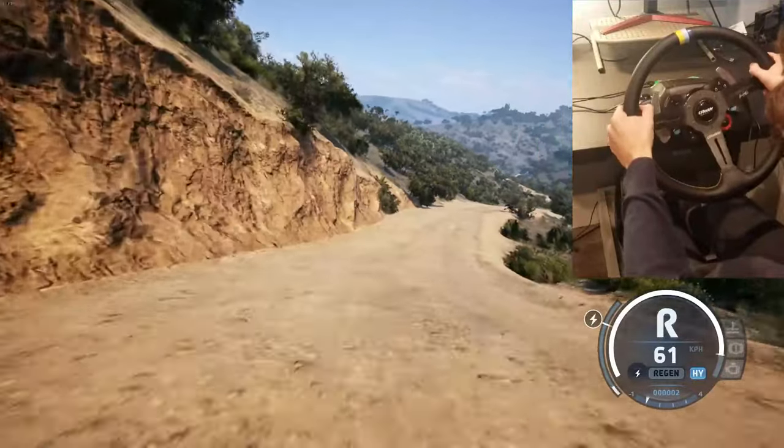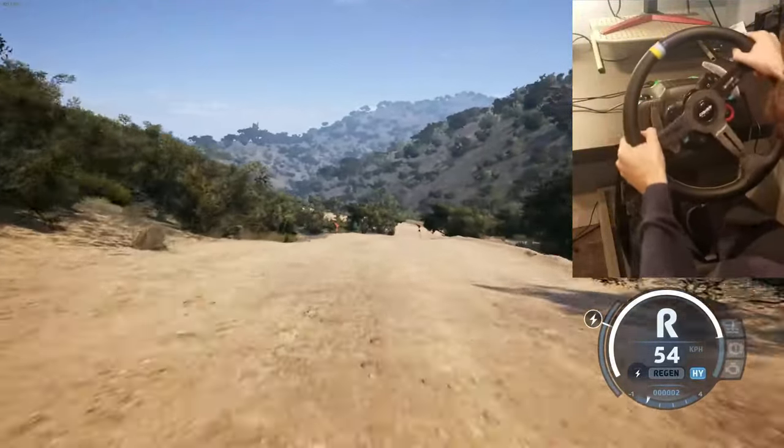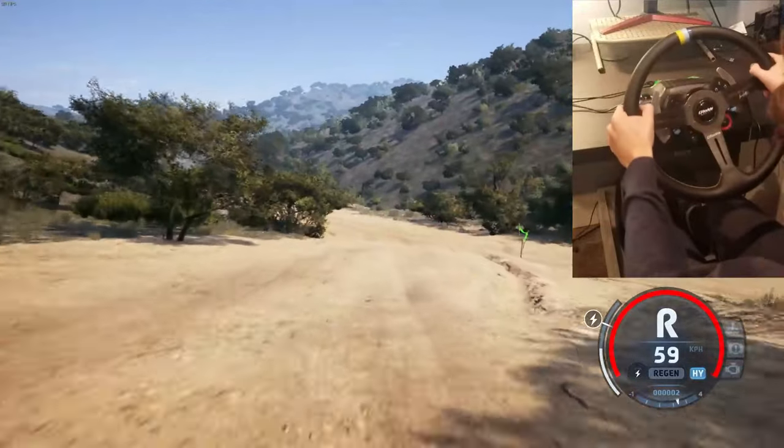Into 6 right, into 4 left, short, and crest. To 4 left, short. Into slide right, 30. Turn 2 left, short, 60. Caution, crest.